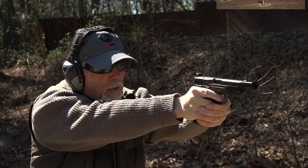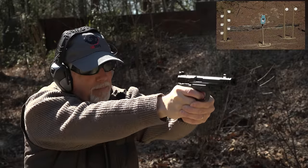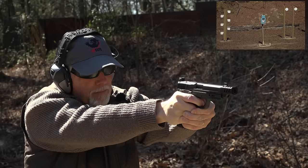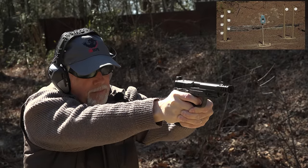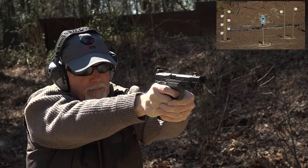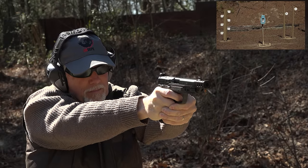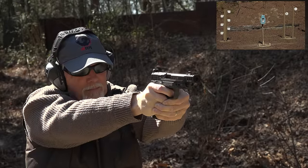Very first shots with the Performance Center M&P 10 millimeter. I'll take that as a first shot every time.